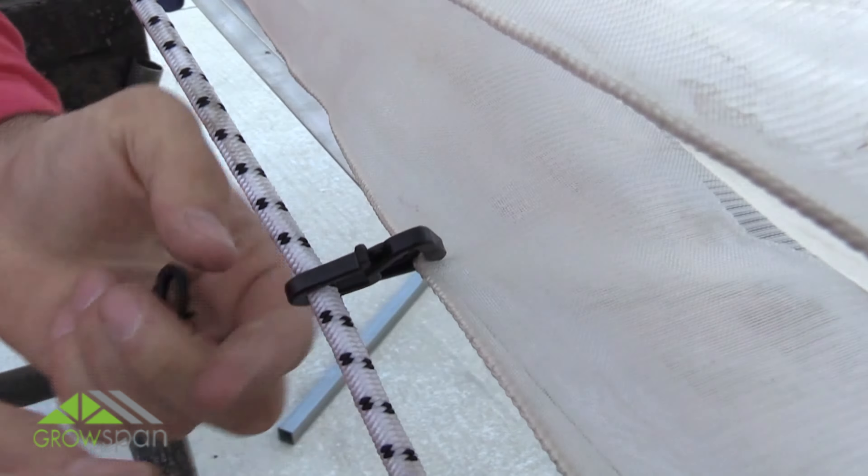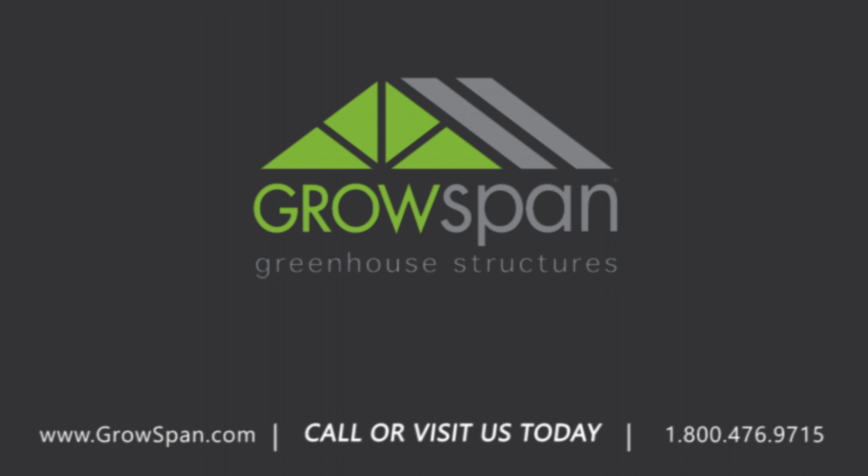Open the vent and install rope clips to the inside of the vent as shown. Once the rope is installed and evenly tightened to the frame, this completes the vent screen installation.